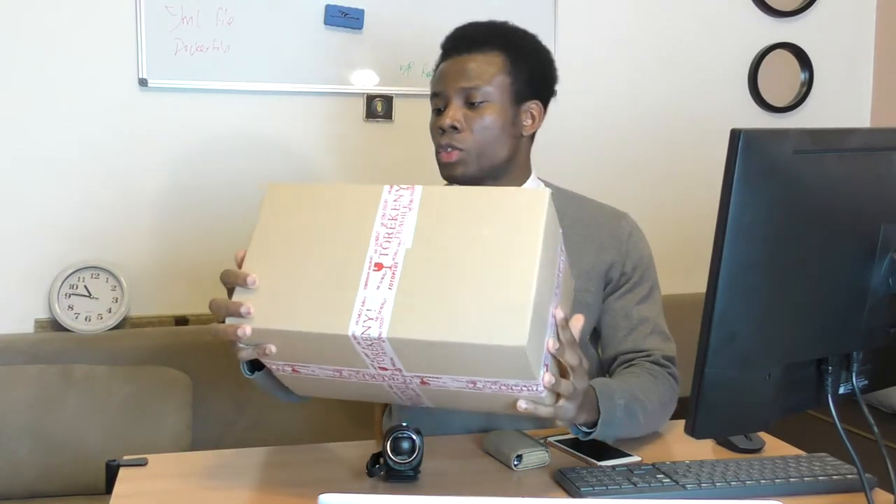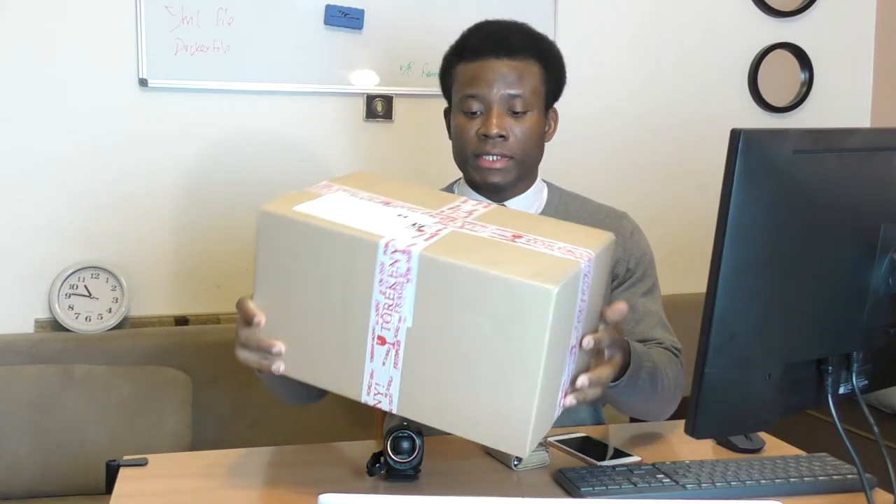That is what I wanted to clarify. Consider subscribing because that motivates me a lot. Before I unbox this, the camera is called the Canon EOS 90D — I'm going to unbox it in a moment.